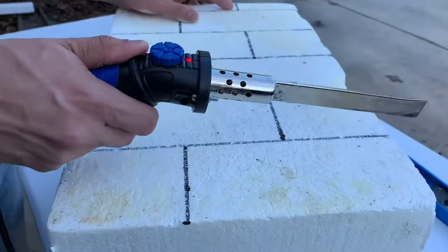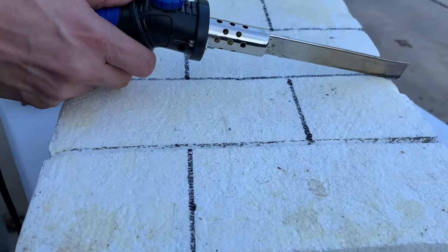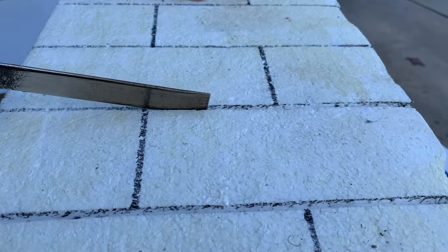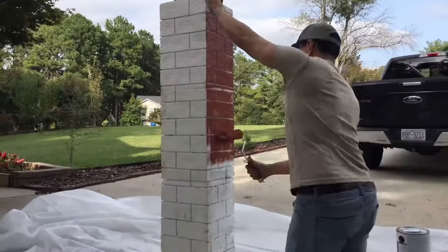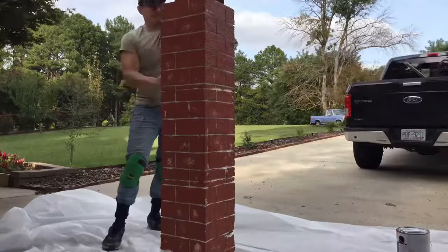I used a heat gun to make small cuts into the styrofoam. Make sure you don't go too deep, because the knife gets really hot. Once you're done making your small cuts with the hot knife, you need to paint it with the same color you're using on all the gingerbread stuff.